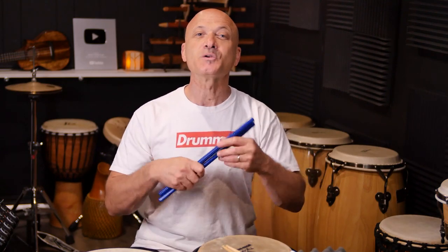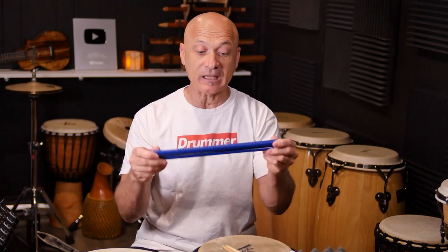What do you not want to use? You do not want to use these — commonly called rhythm sticks, or lummi sticks. Don't use them. Why? Because they're big, this one's serrated, you're going to do some damage with this. And they're painted, so don't get paint all over the place. Don't use painted sticks for the pailitos unless you don't mind paint marks getting all over everything.